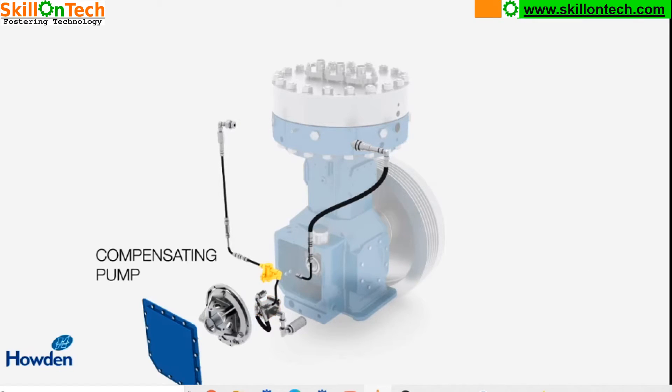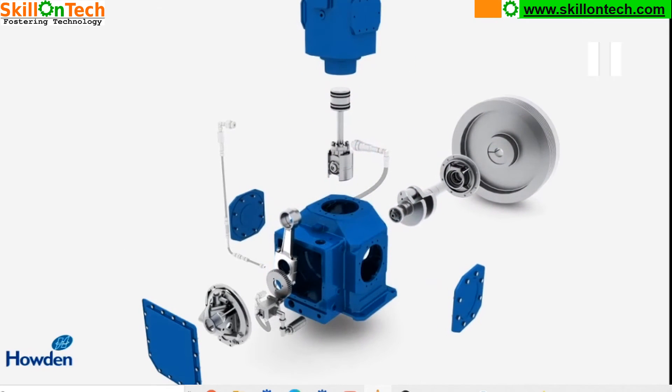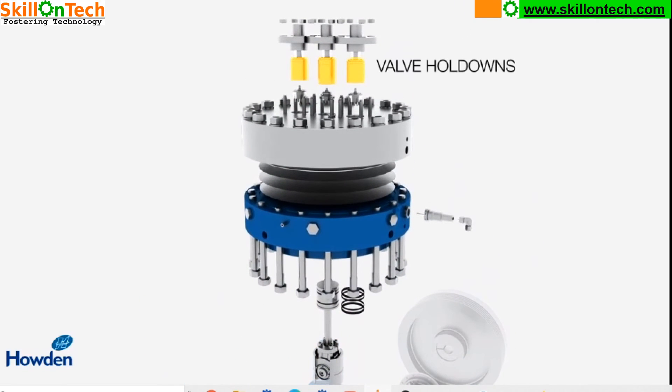This is a compensating pump which controls the flow and pressure of the oil along with the diaphragm. Here you can see the piston assembly.